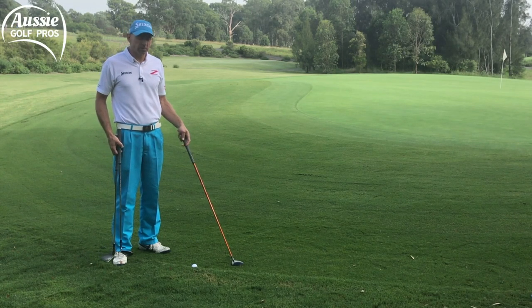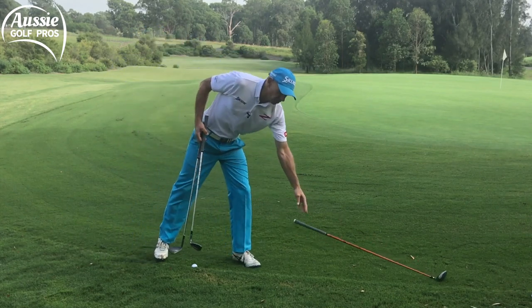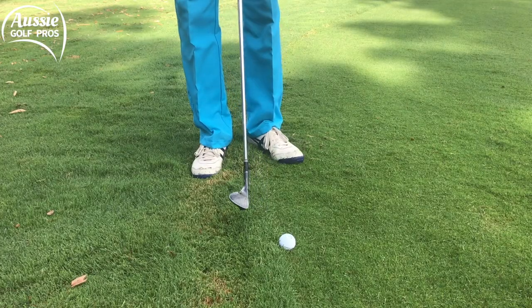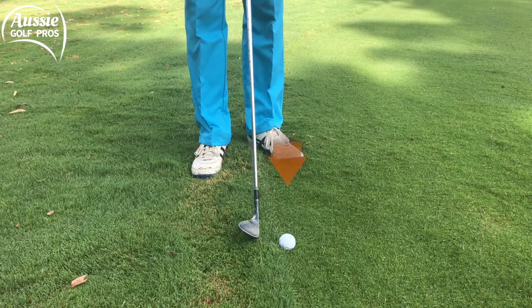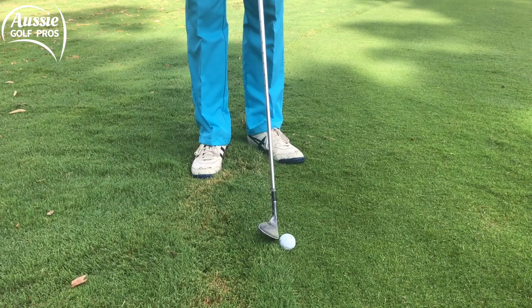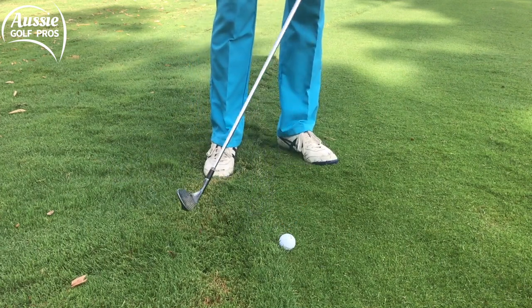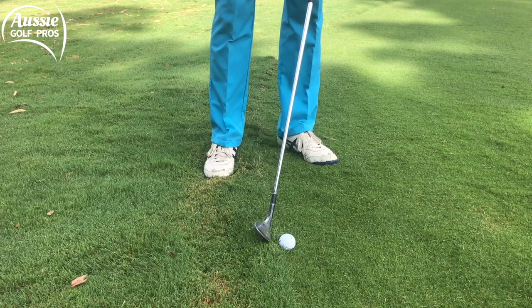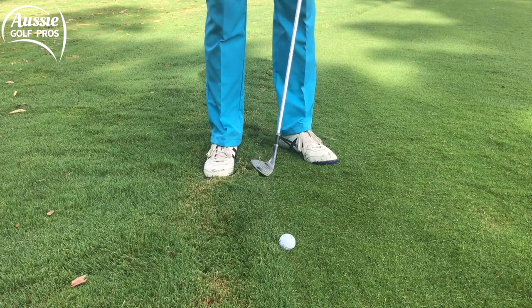So I'm gonna start with the sand wedge. I've got a shot of about 20 metres. As you can see the ball's really sitting down there. There's a lot of rough behind the ball and if I were to try to chip down into it and try to hit the ball first, I'm gonna catch some grass and I'm not gonna get the result I'm looking for.